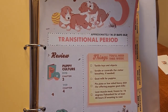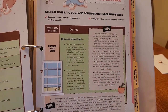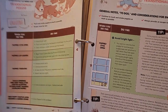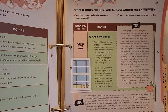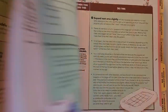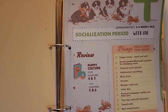It tells us what to do, including offering lean muscle meat, what to do when your puppy's eyes are open, what to avoid, and how not to stress your puppy during the transitional period. It's pretty much a step-by-step book. Then we go to the socialization period starting at three and four weeks old.